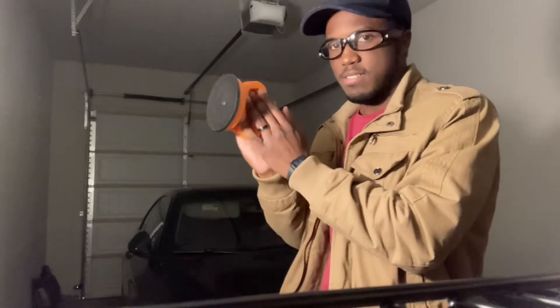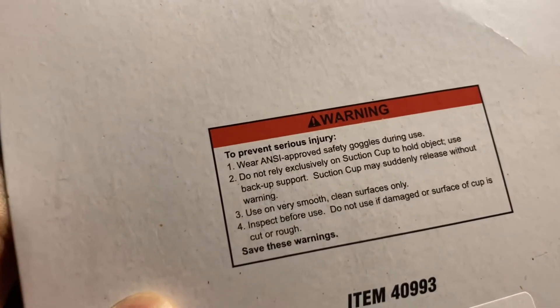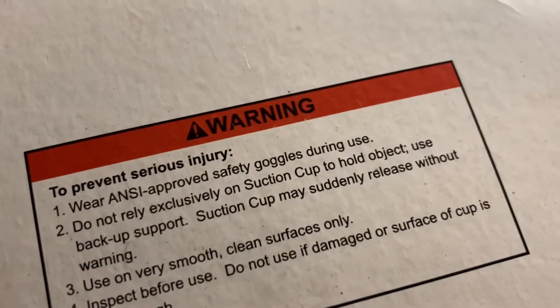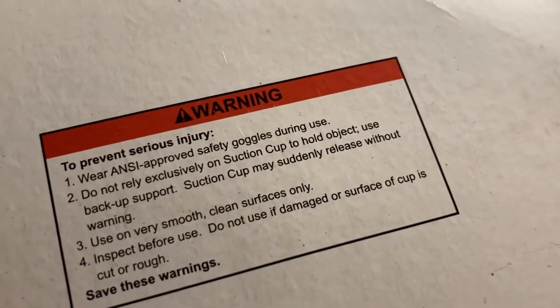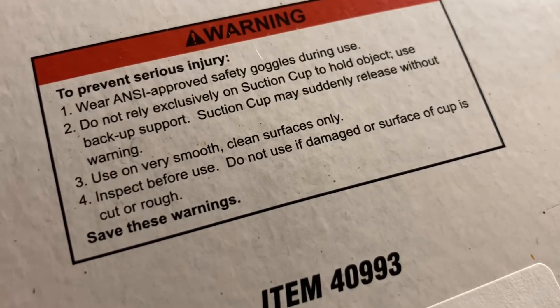I'm that guy who can be pretty impatient and does not enjoy reading instructions, even though that typically is the shorter way to figure something out. What I've already noticed is pulling it apart is how you get it ready to suction — then do this, and it's locked in. So I'm gonna presume that's how it works and shoot my shot. It is saying to wear approved safety goggles. It says: do not rely excessively on suction cup; use backup support; may suddenly release — that would be kind of funny. Use on very smooth clean surfaces only. Seems simple enough, but doesn't everything until you actually try it.